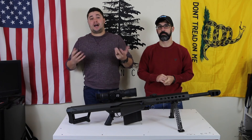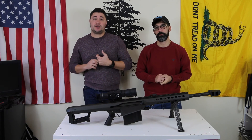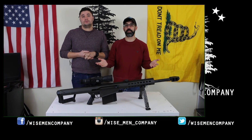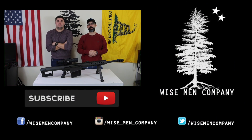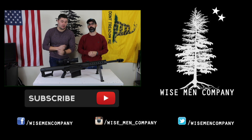We appreciate you watching this video — share it with your buddies and go check us out on our other social media platforms. If this is your first time with us, we really do appreciate you checking us out. Make sure you take a moment and hit that subscribe button below. We really do appreciate you guys subscribing to the channel. Remember, we're all about being prepared, being armed, being informed, and being involved. Go out there, make a difference. See you on the next video.